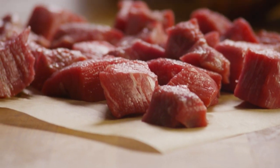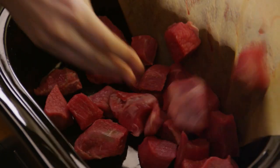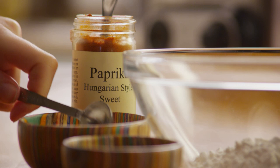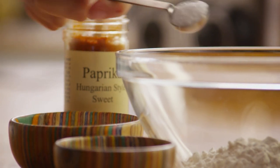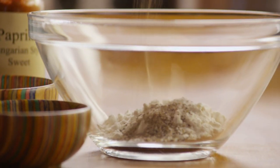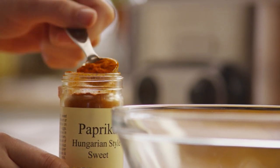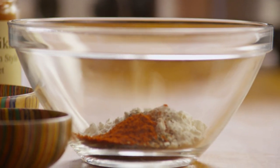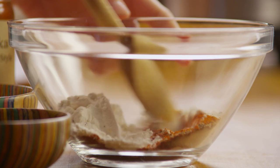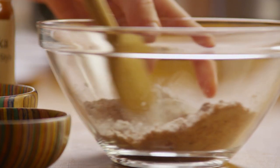You'll need two pounds of cubed beef for this recipe. You can buy a top or bottom round or tri-tip roast and cut it into one-inch cubes, or you can usually find stew beef already cut into cubes right there in the grocery store. Place the meat in the slow cooker. Then, in a small bowl, mix together a quarter cup of all-purpose flour, half a teaspoon of salt, half a teaspoon of ground black pepper, and one teaspoon of paprika. Pour the flour mixture over the beef and stir to coat the meat.